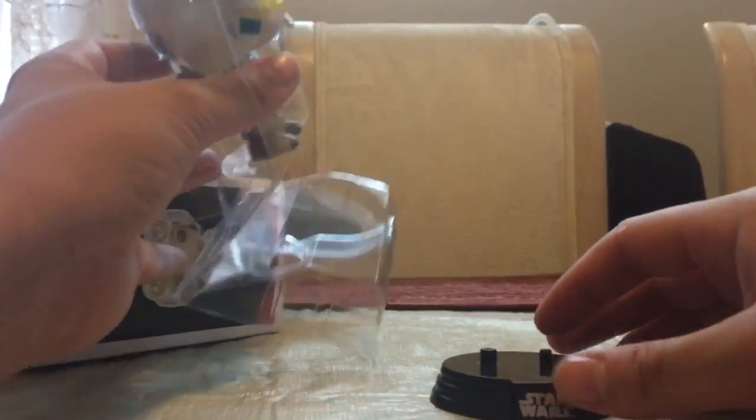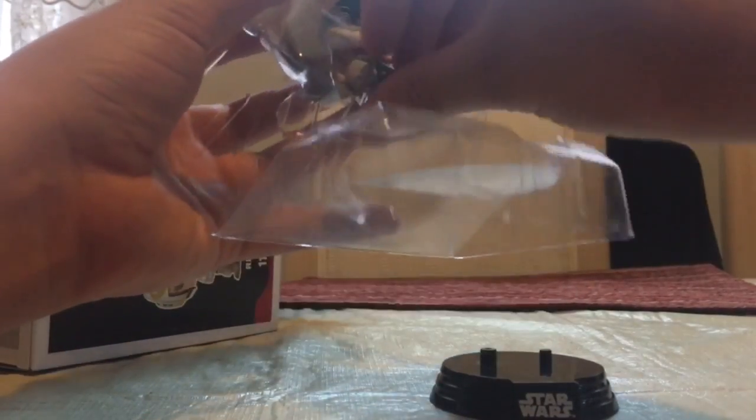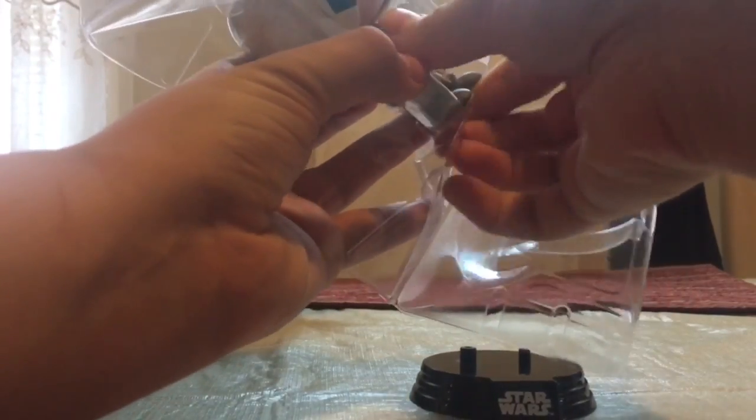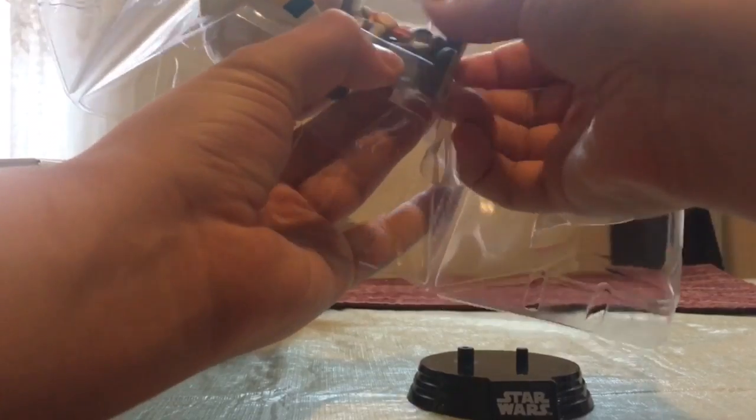It does come with your standard Star Wars stand. This one's a little bit of a pain to take out.